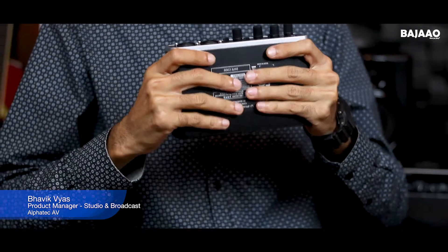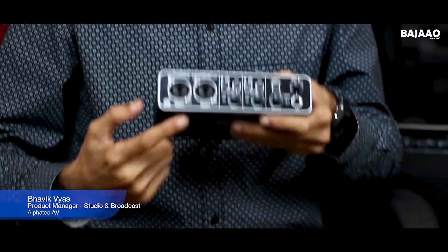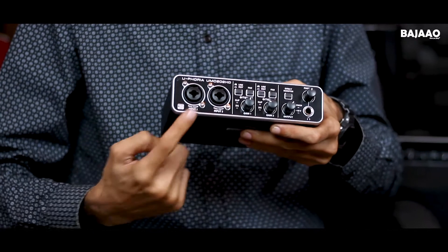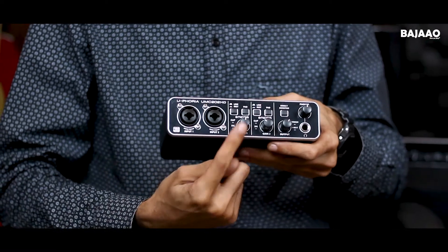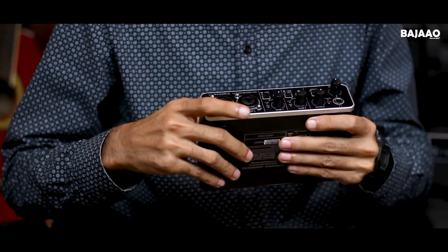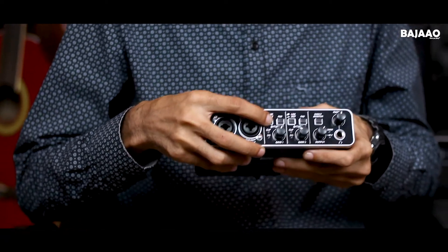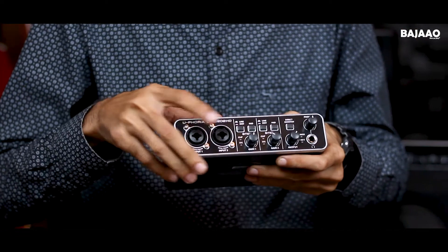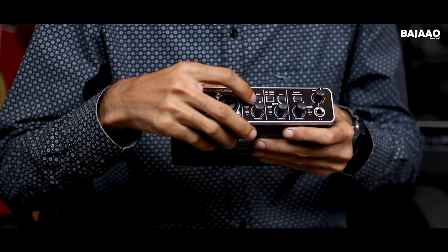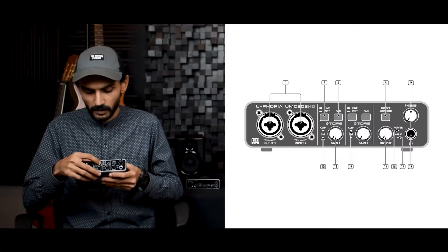This is the UMC202HD. Here you can see it has two preamps instead of one, and both of them are Midas preamps, with individual gain pods for both. There is also a line and instrument switch for each one in case you are using it for line level, and a pad switch in case you're using something that comes in a bit too hot.